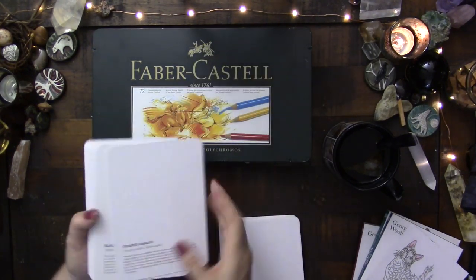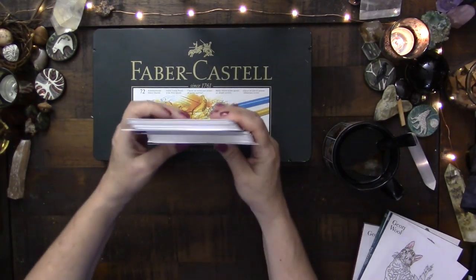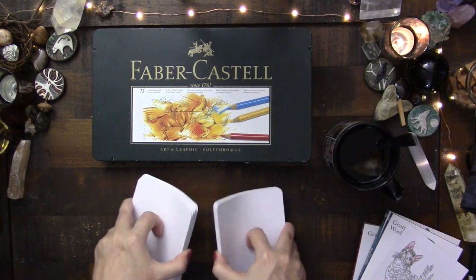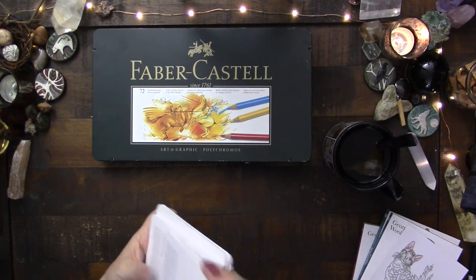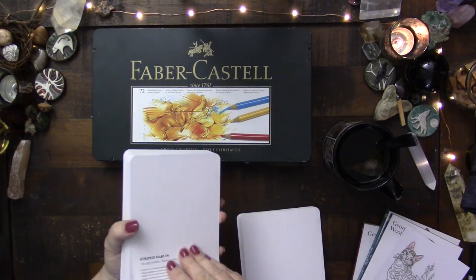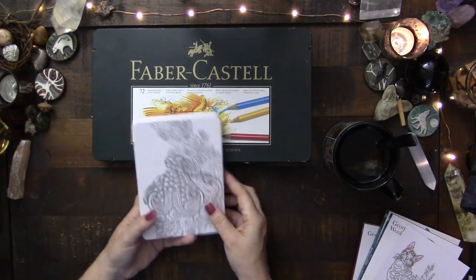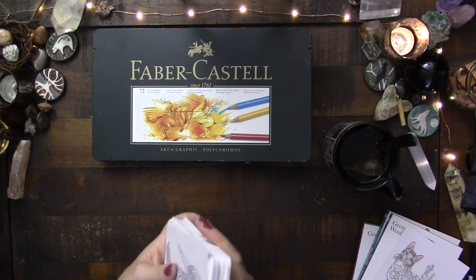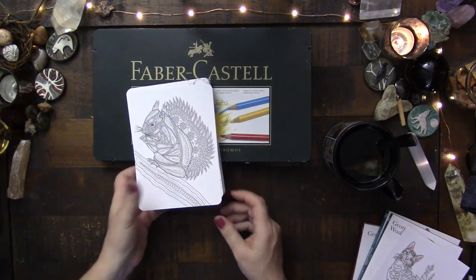Striped marlin — and just kind of work my way through, see what I get in order to work with these. I think this sounds really nice. They're small, they're manageable, they're animal energy, which is something that I really love to work with. That striped marlin wants to come out! You know, I could even just shuffle, shuffle, shuffle, not really paying attention, until I just kind of stop where I want to stop and start working with that animal. There are a lot of ways that you can pick from large decks, especially when you're only looking to pick one card.